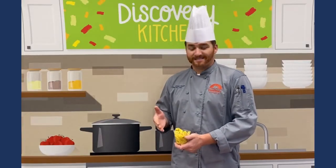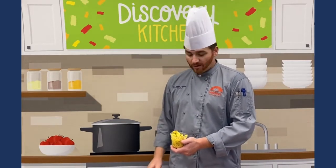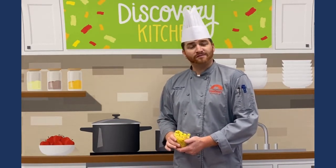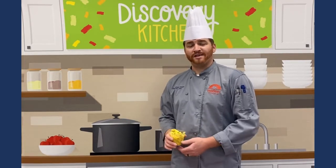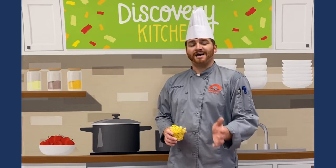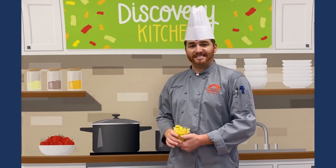The curry chicken pasta salad is all finished up — it looks exquisite, with beautiful colors and beautiful flavors. Please look forward to it in your cafeterias, give it a try, make it at home for your friends and family, and please look out for our next October edition of the Discovery Kitchen cooking presentations.